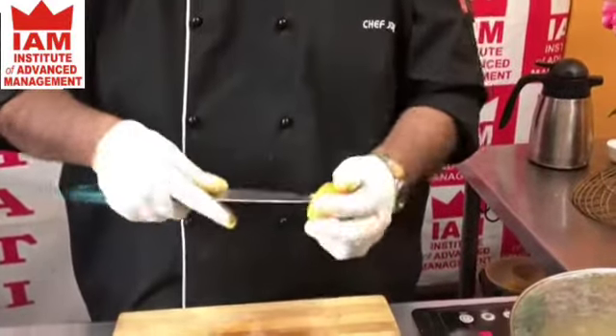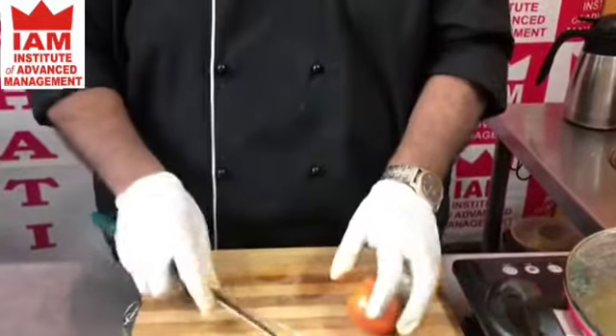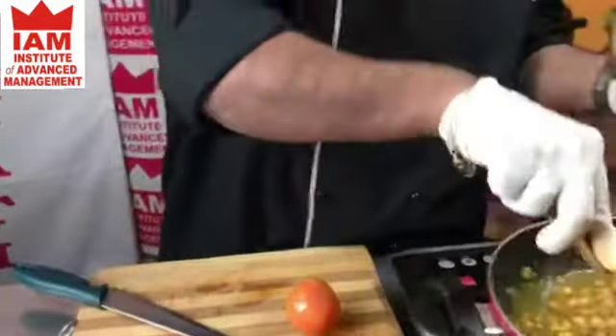We will cover it now so it will cook quickly. Now it is time to add the tomato — you can see the texture.